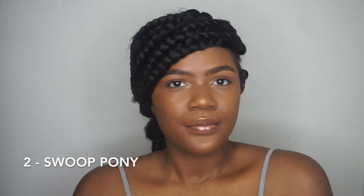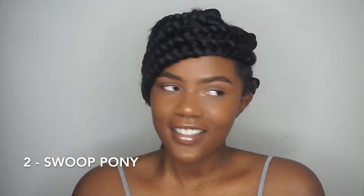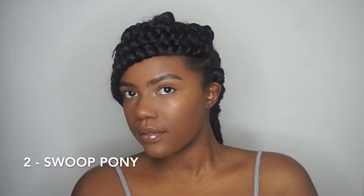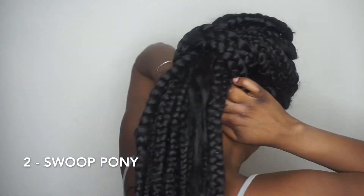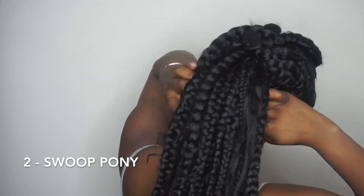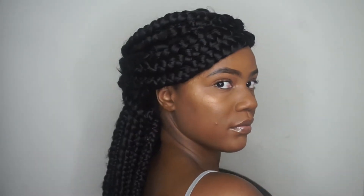Doesn't it look super cute? If you don't have an elastic band, you can also just use two strands of hair like I did here — all I did was tie the two hairs together in the back.